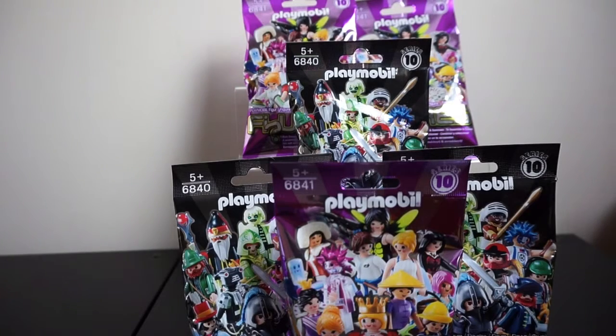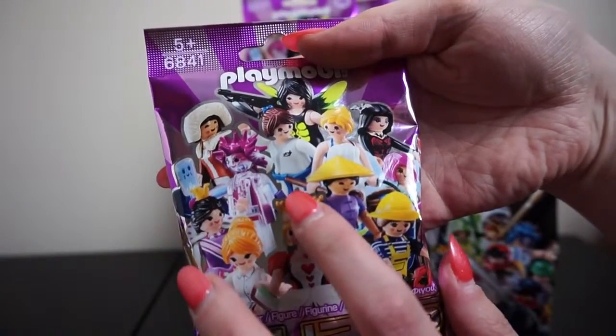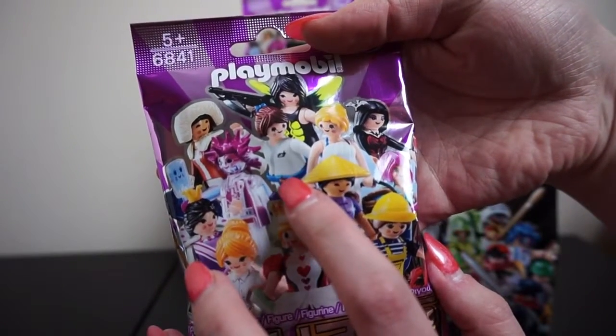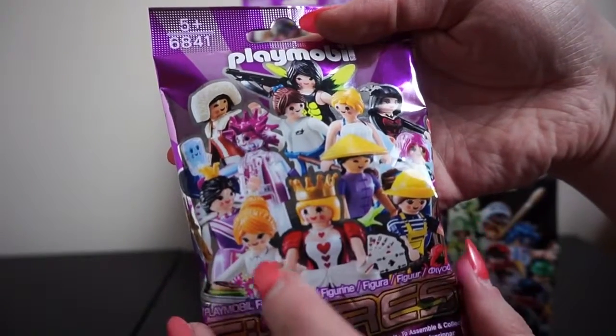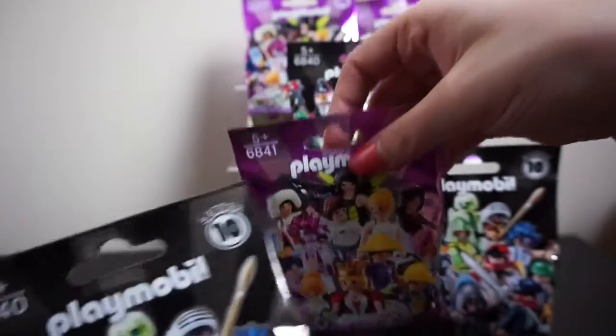Hi guys, it's Sally and in this video today we have got some series 10 Playmobil figures blind bags. We've got three of the girl figures and three of the boy figures — really excited to open these. I haven't opened any before, so I'm looking forward to seeing who we get. In the girl figures you can get various ones: a queen, a judo lady, an Eskimo, loads of different characters.